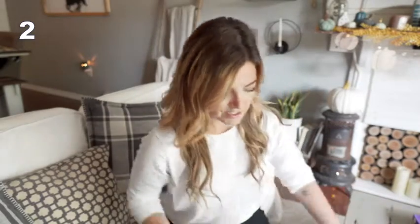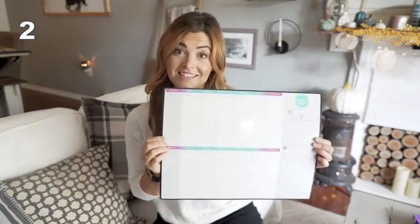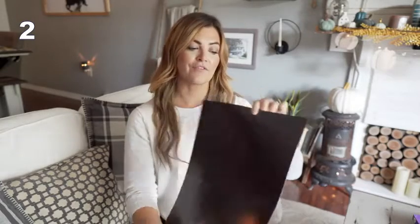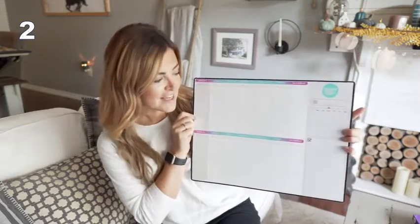Inside you are going to find a planner that looks just like this. It has a nice and sturdy magnet that will attach to the back of your fridge. It is important to find out if your fridge does hold magnets, because if it doesn't, that is also okay. You can just get those easy command hooks, stick it right on the back, and then place it on whichever item you choose.